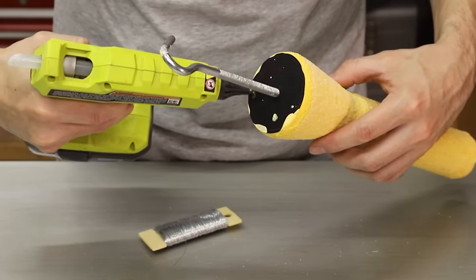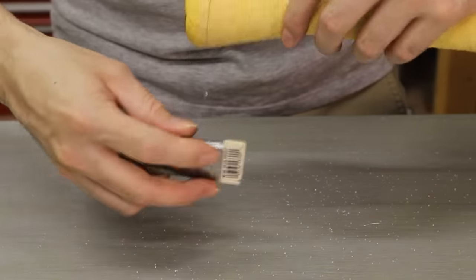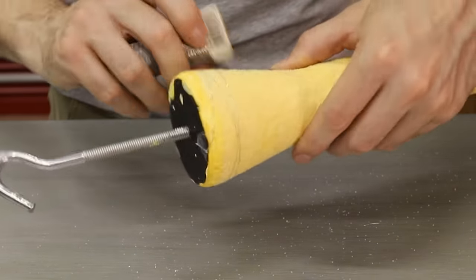At around coat 7, I wrapped the shells with some thin steel wire, which will act as rebar and hopefully prevent the shells from cracking later on.